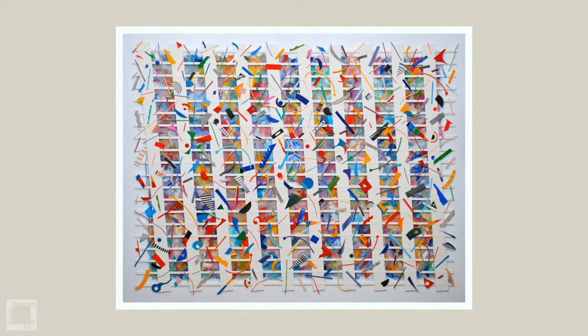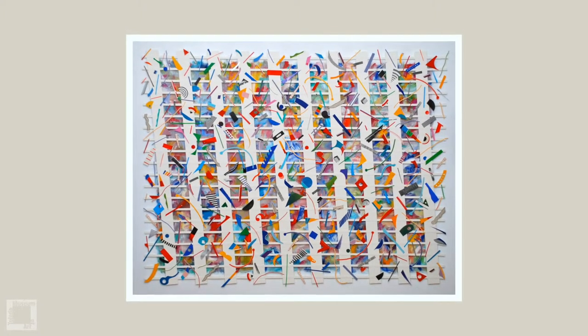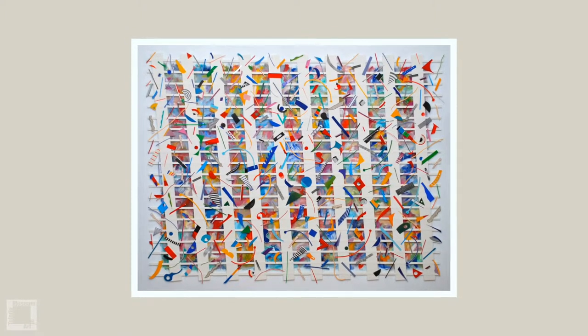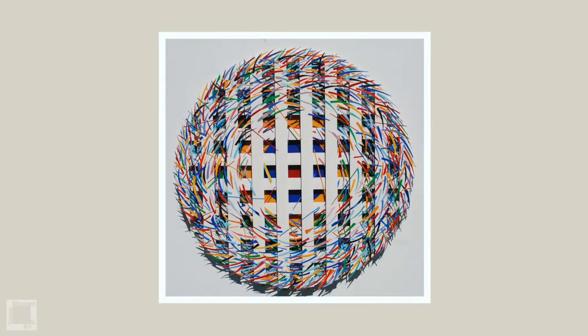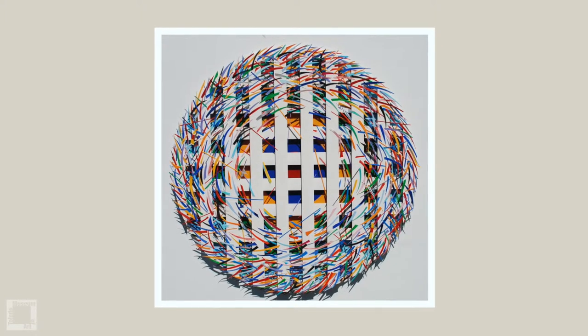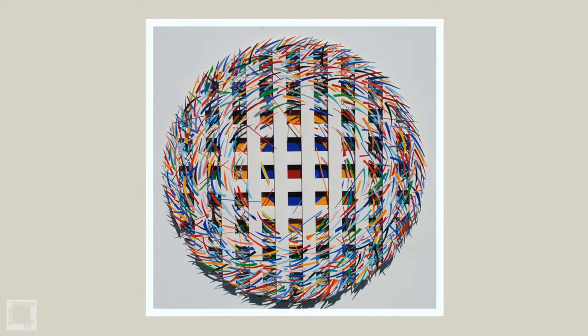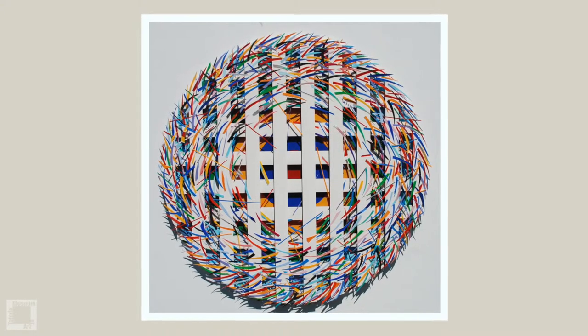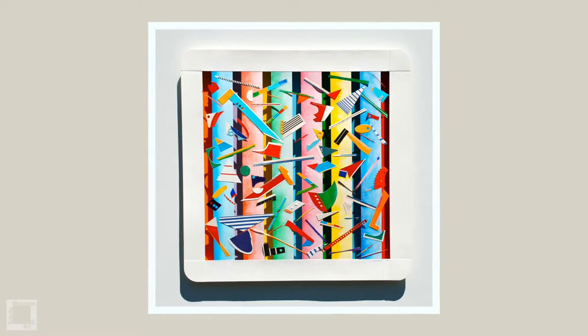It could be either up and down, or slightly angular to give it a kind of shift. Then as a third level I work with collage elements, and the collage elements can be used to give it an energy. Like in 'Hidden Target,' the paper pieces I put on top have enormous energy that turn the piece in a direction.